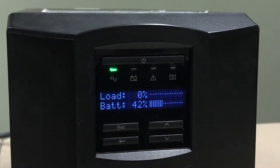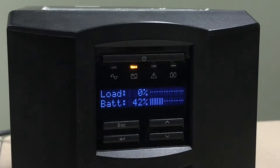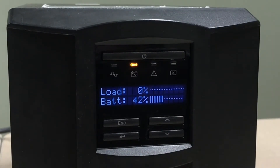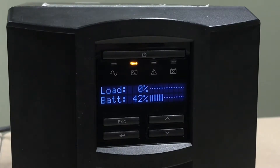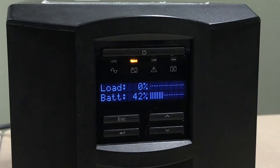When the UPS is on battery, the unit will beep four times every 30 seconds and the amber on-battery LED will be illuminated. It will stay lit until normal power is restored and the unit transfers back to online power.